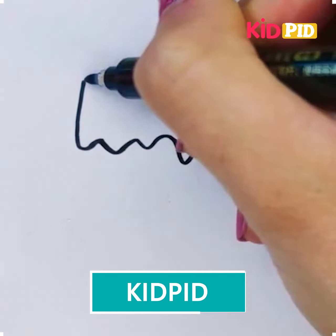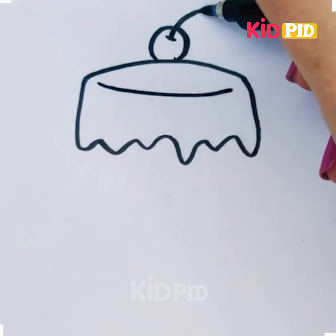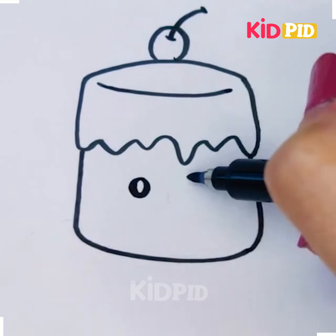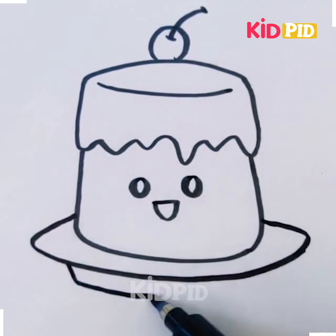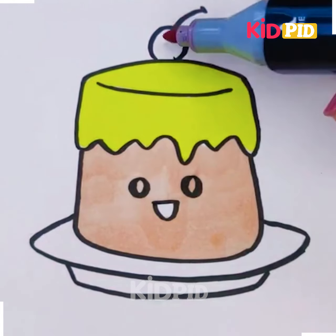Hello friends, welcome to a new video! In this video we are going to demonstrate how to draw some of your favorite food items with a few strokes. So are you ready to go? We start with a picture of a cake.